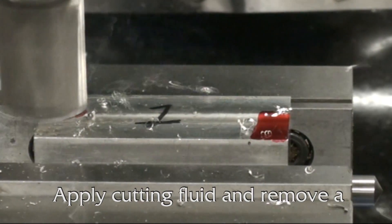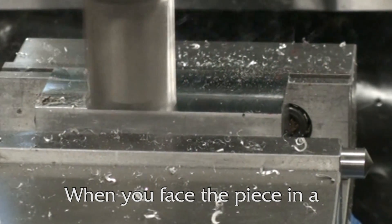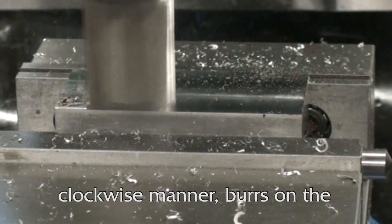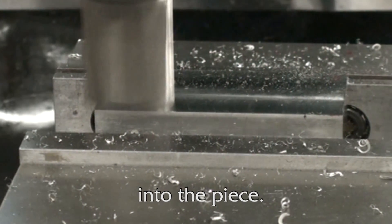Apply cutting fluid and remove a few thousandths of material from your stock. When you face the piece in a clockwise manner, burrs on the edge of the part do not form since the mill cuts from outside the edge into the piece.